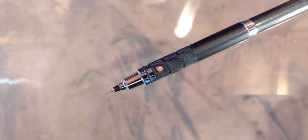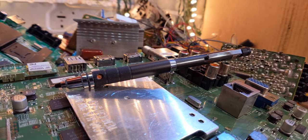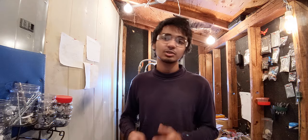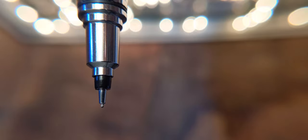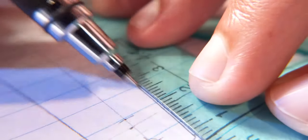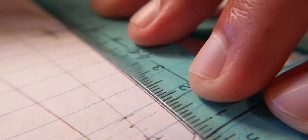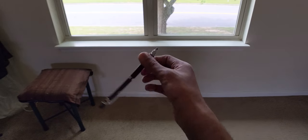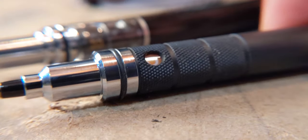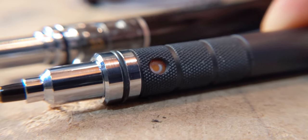At number four I have the Uni Kuru Toga Roulette, which I think looks the coolest. It's from the same company, so the lead rotates as well, but it doesn't wobble as much. Instead of a V-shaped lead sleeve you get a different shape, which definitely helps when working with rulers or other geometric tools. The pencil itself is somewhat heavy but not too much. The grip is much better — you get knurls on a metal piece.